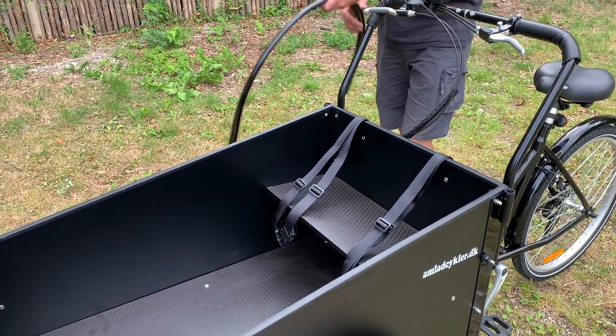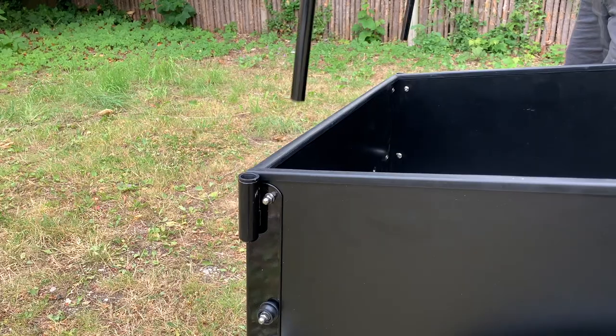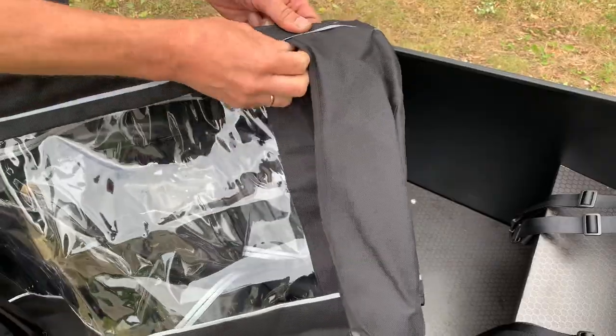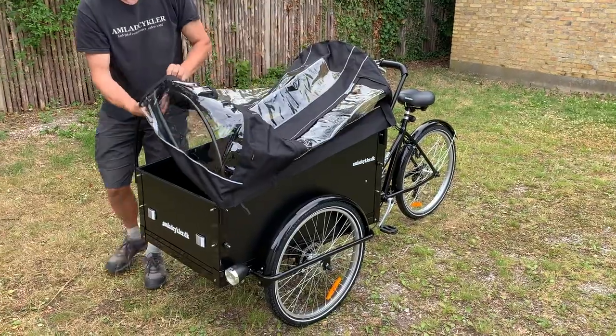Kenobi holders and Kenobi are included. The Kenobi holders fit into the bushings in each end of the bike. The Kenobi is installed in the bike by first zipping down all four zippers in the Kenobi and then pulling the Kenobi over the Kenobi holders.